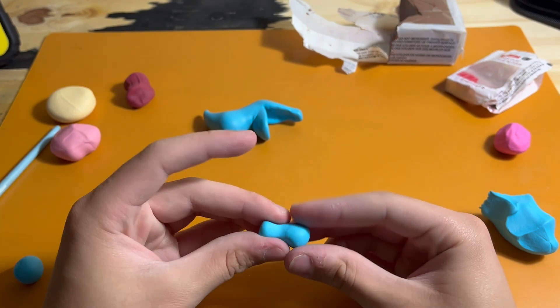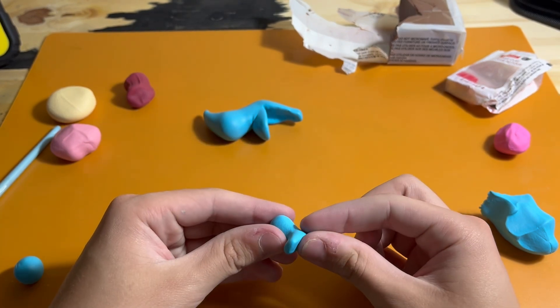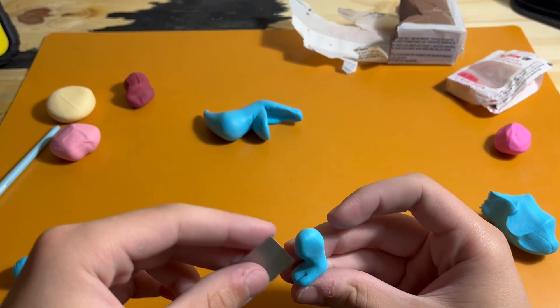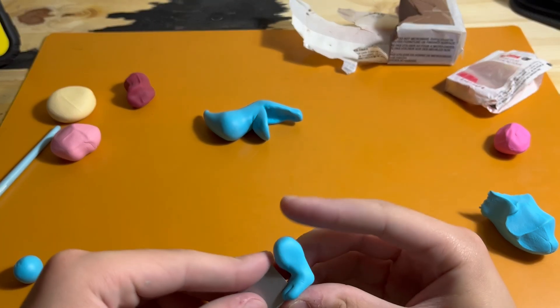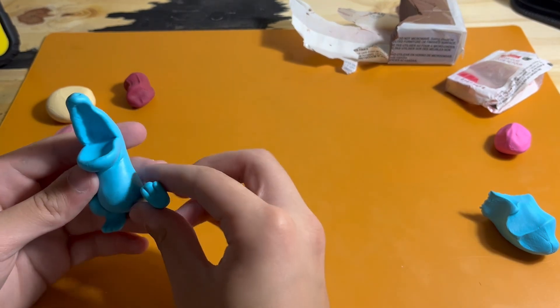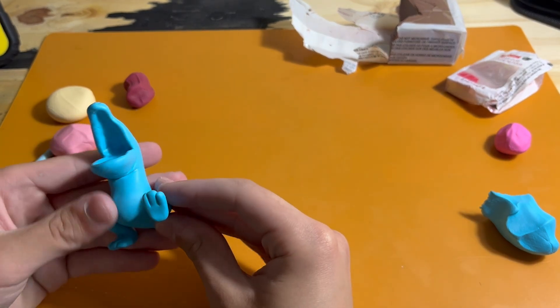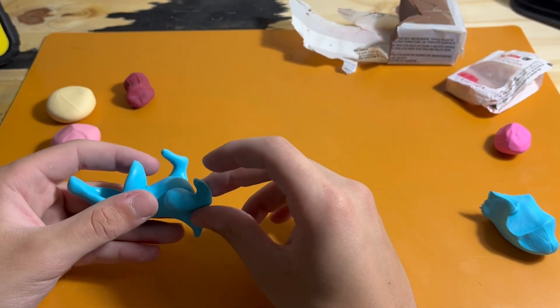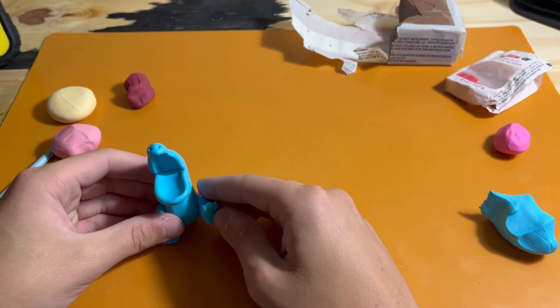Next I add some legs, which is just a tube of clay with a little fat bit on the top and then a foot shape. The three toes get cut in with a sharp object and then they get placed where they go. Once both legs are placed and positioned correctly, I can blend both of them in.